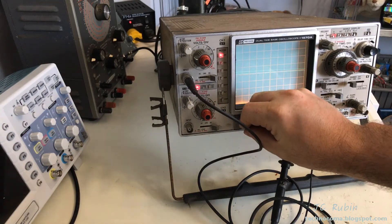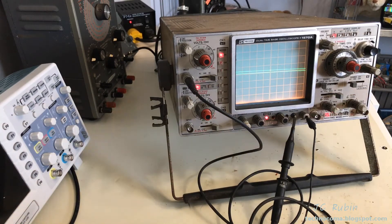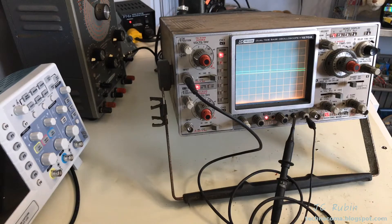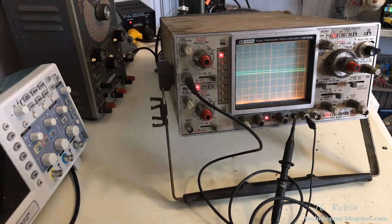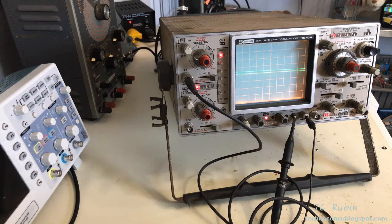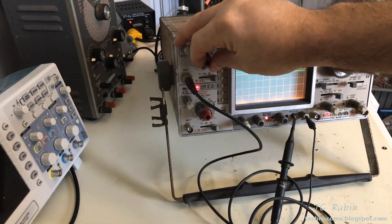This brings me to my next problem. If we look at the screen now — this is the calibration signal, one volt peak-to-peak at one kilohertz — I have the machine set at one volt per division, and that is definitely not one volt per division. We're looking at about one and a half graticules, so it's at about 25 percent of a division. It's either the calibration voltage is off, or this is completely out of calibration. The voltage values are worthless on the machine.